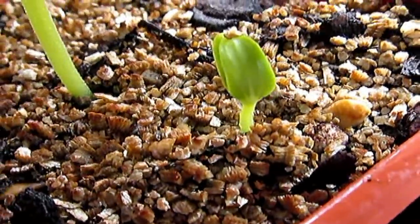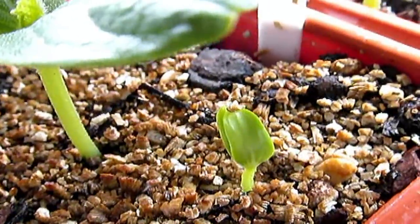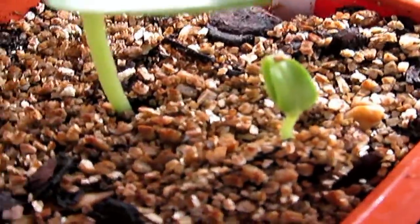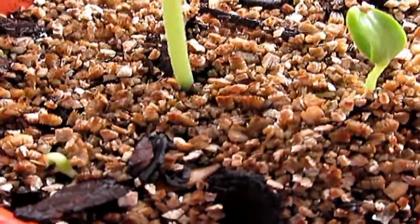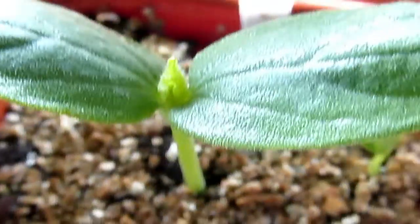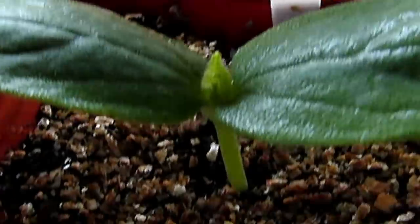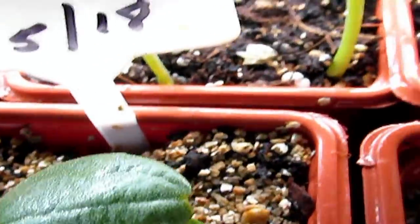If you looked at my other video — and yes, I said 'film,' which tells my age — there was only one plant in this pot. Now there's one there and one more coming up, so soon there'll probably be six in here. These cantaloupe were put in on the 19th; this one was put in on the 5th and took a long time because it's an older seed.